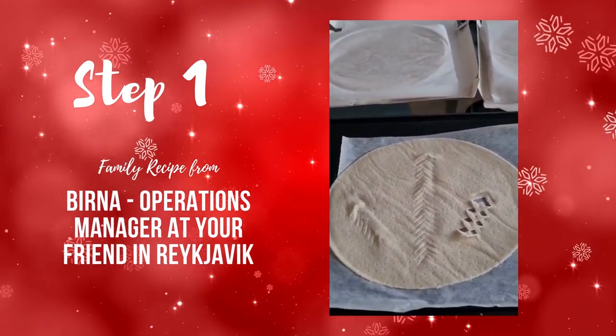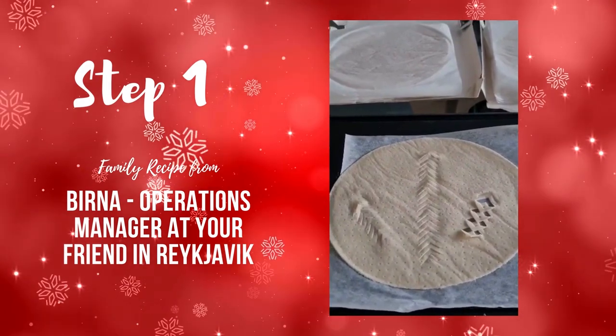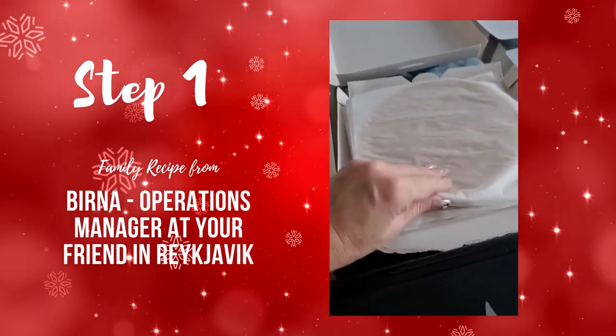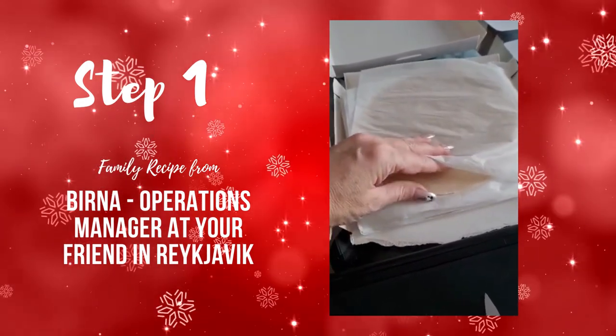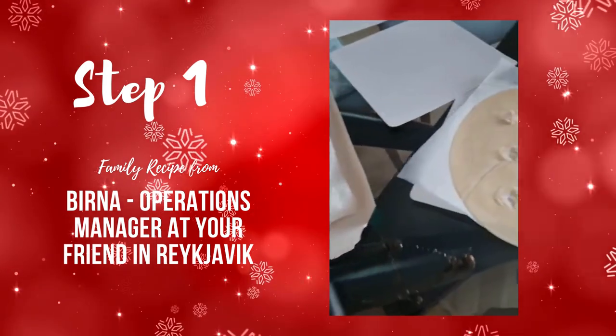This is the making of Icelandic lövabröð, leaf bread as we call it. You can buy them prepared. In the old days my mother would make the dough and flatten out the dough. But now it's just a little bit easier.